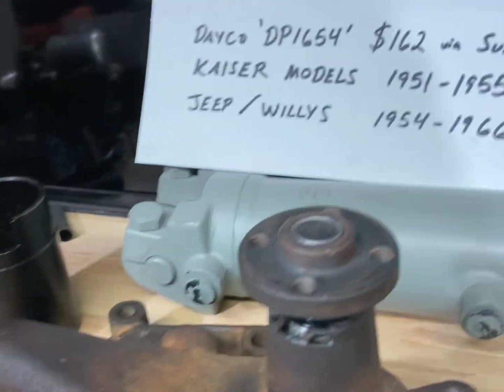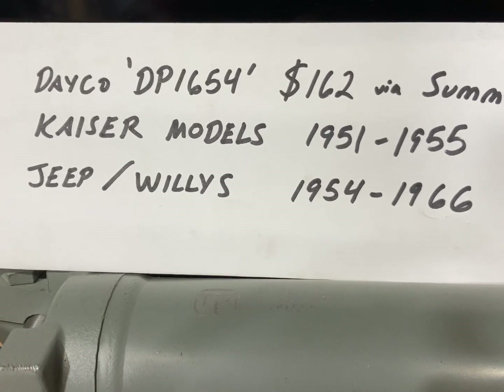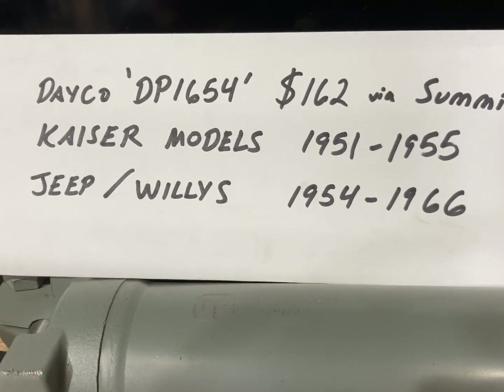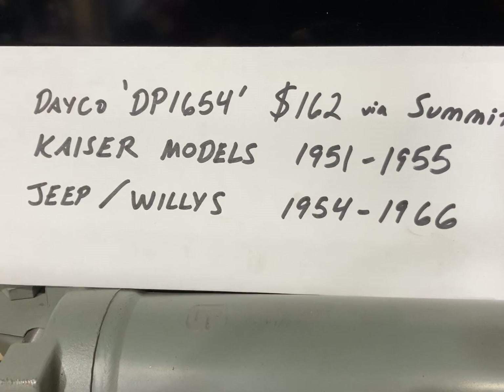It should apply to 1951 to 1955 Kaisers, where it would have been marketed as the Supersonic engine. And then 1954 to 1966 Jeep and Willys, where it would have been marketed as the Super Hurricane engine.